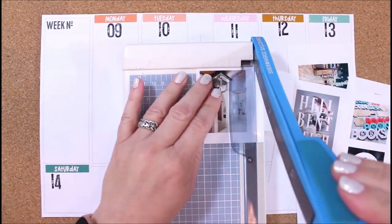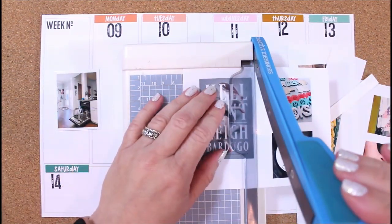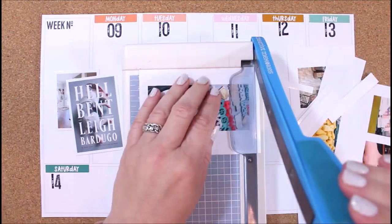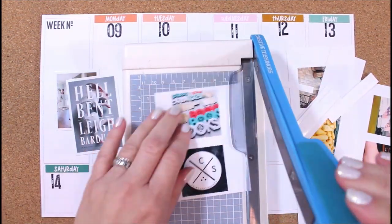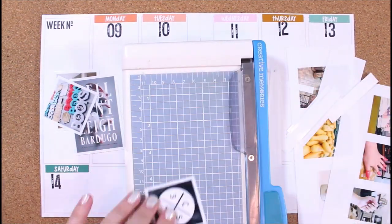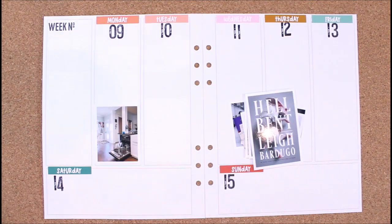Now my next step is getting the photos. I just print all of my photos out of Adobe Illustrator. If it's a prominent photo that I want to feature, I'll usually make it a little bit bigger, and then if it's something smaller I'll make it a little smaller. Most of these are two inches or smaller.